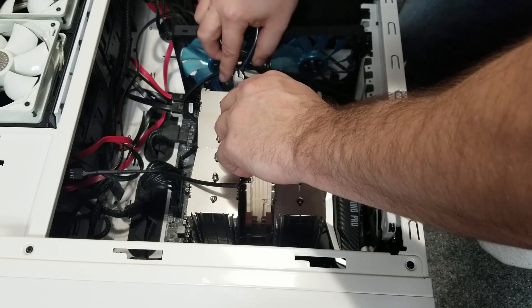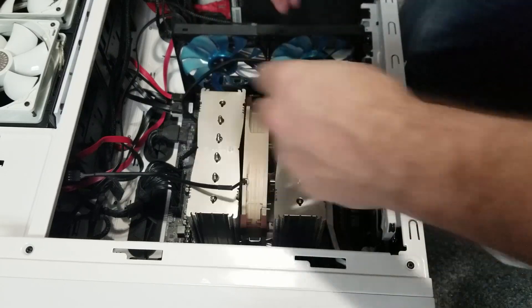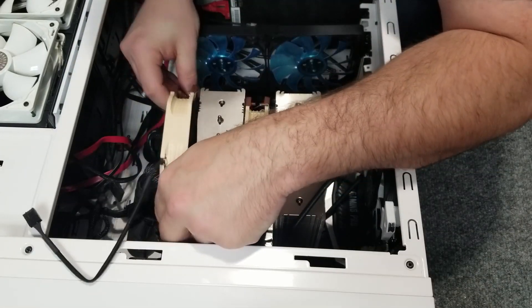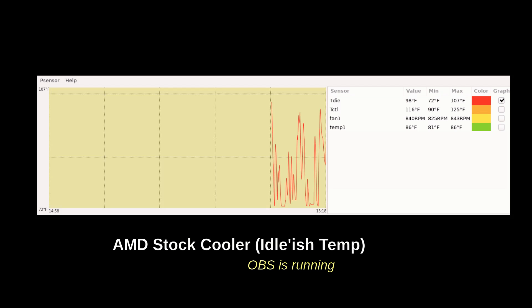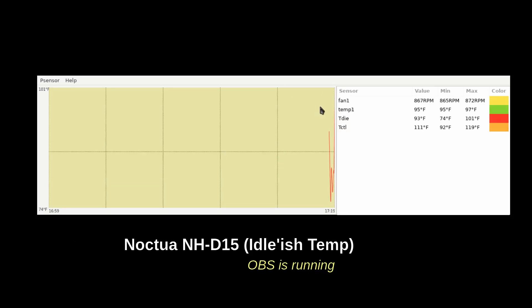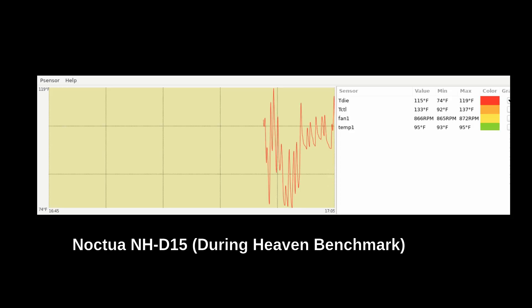You get two 140mm fans to mount in this kit. Now let's look at the benchmark results. With the AMD stock cooler, look at the T-die section — you can see about 98 degrees at idle, and during the benchmark we get 116, 130, 125, 120. It does a pretty good job for a stock fan. Now with the Noctua, we're at a T-die of 92 degrees at idle, and once we start running benchmarks it keeps temperatures well below what we were getting with the stock fan — it's pretty awesome.